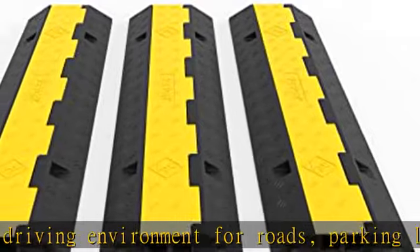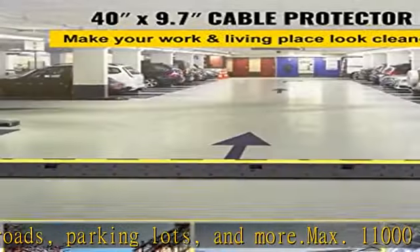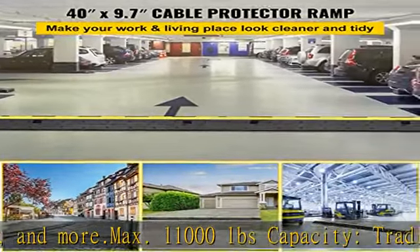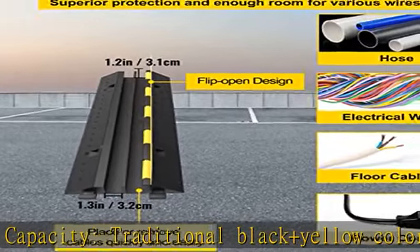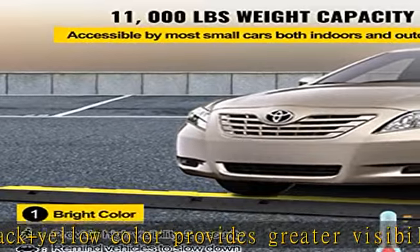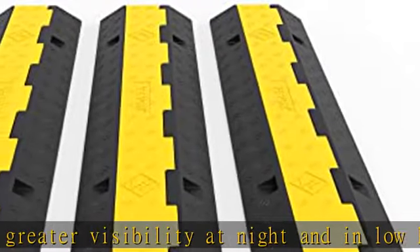Premium slip-proof rubber: our cable protector cover is constructed with industrial-level rubber and a PVC cover — waterproof, wear-proof, and non-deformed for long-lasting usage. Flip-open design allowing you to place or remove cables quickly and easily. Texture strips on the surface for vehicles to pass without sliding.